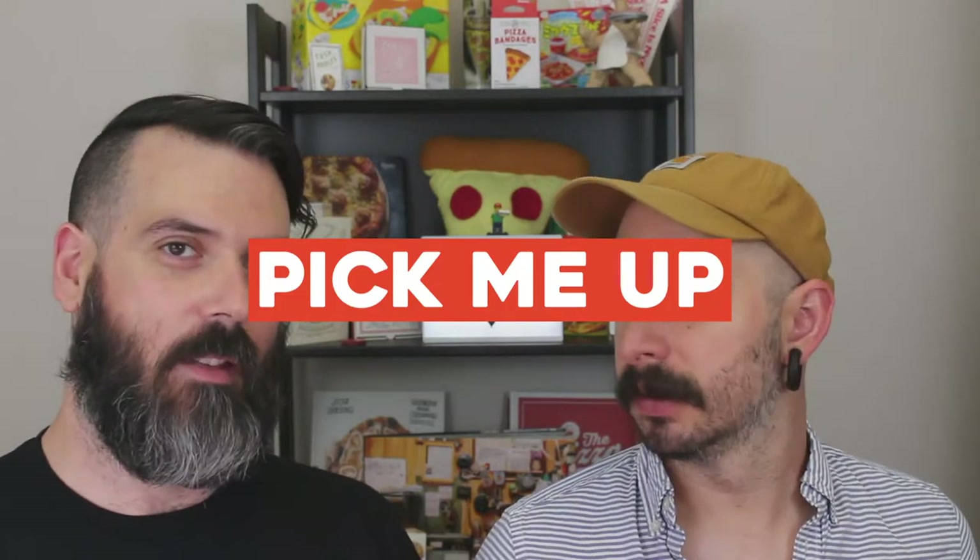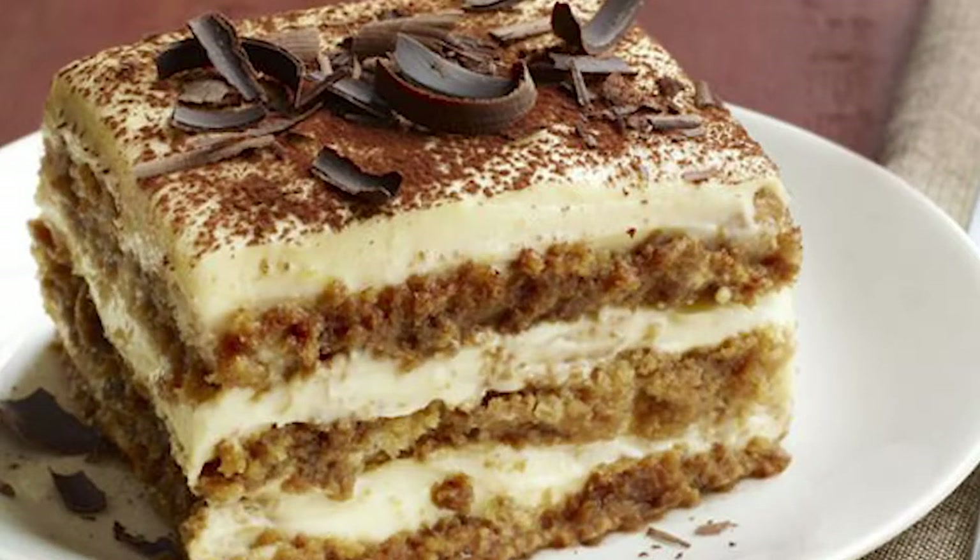So, tiramisu. Do you know what tiramisu is? I have had tiramisu before. It literally means pick-me-up. So if you need a little pick-me-up, have some tiramisu with your coffee, with your afternoon espresso. Tiramisu is essentially ladyfingers, mascarpone cheese, espresso, cocoa, sometimes alcohol.